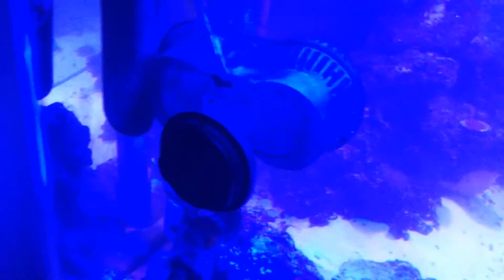I've also put my pumps back in my tank. If you haven't noticed, there's a UV sterilizer on this pump. It's a little cloudy right now, but it'll calm down in a second.